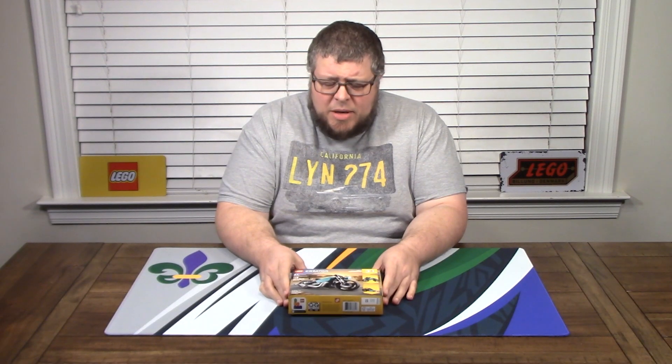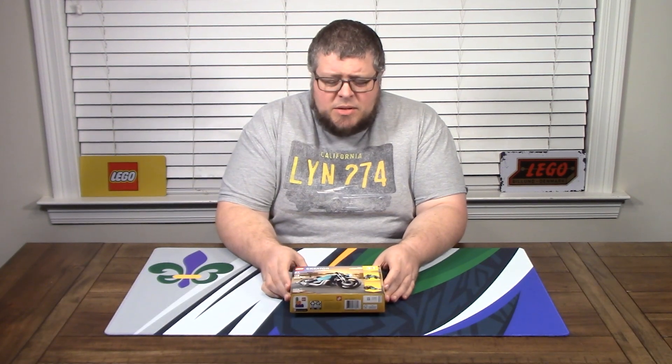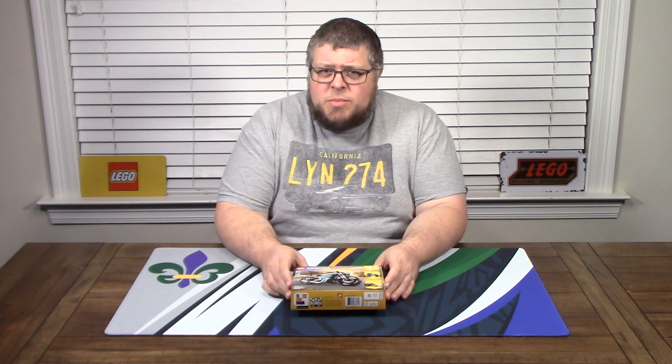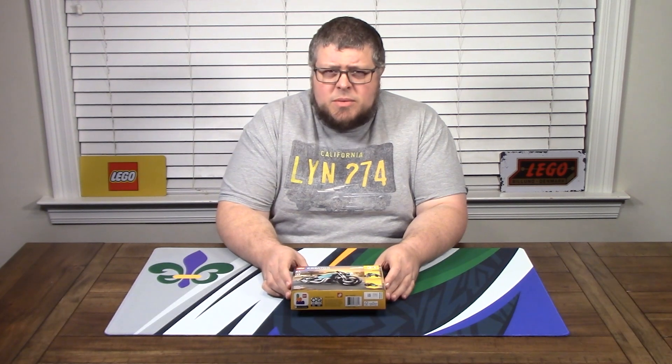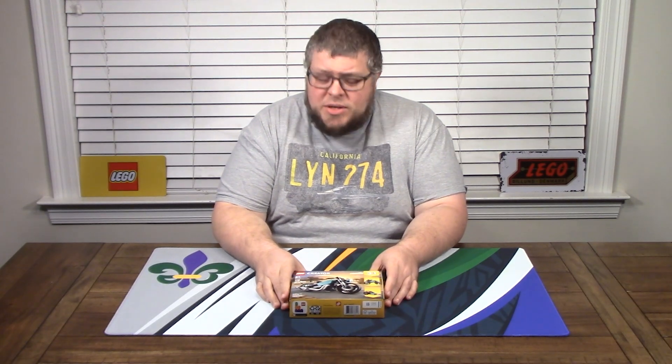Welcome back everybody to another episode. This episode is brought to you by me because I don't have enough subscribers to have a sponsor yet. So help me out — subscribe, like, share, do all that kind of stuff, and help me grow the channel so we can do more giveaways too.